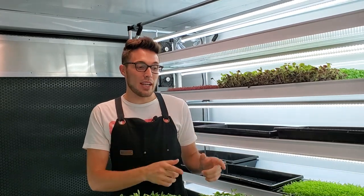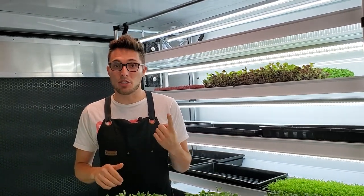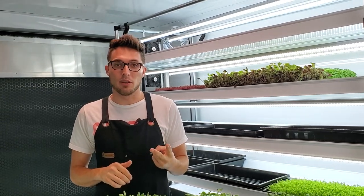How's it going everyone, CJ from On The Grow here. Today I'm going to be telling you about an experiment that I actually started seven days ago. I wanted to see how applying weight to the top of sunflowers during their germination process would affect germination and growth, and the results came out quite amazing, so stay tuned.